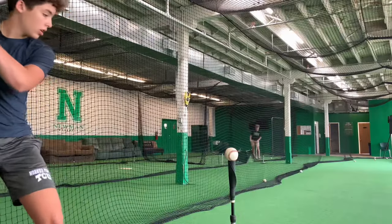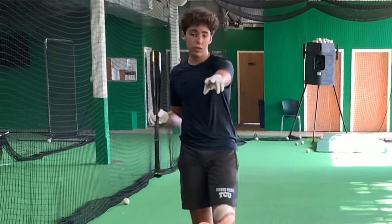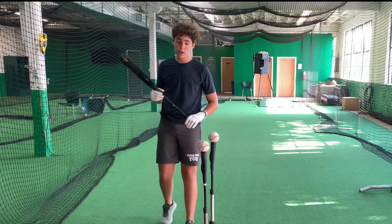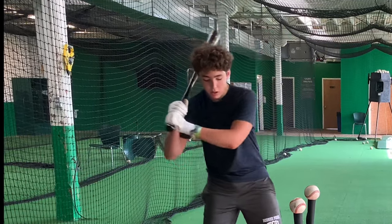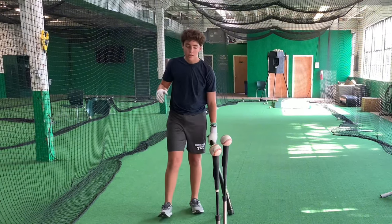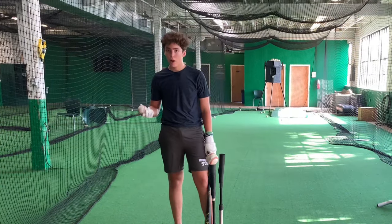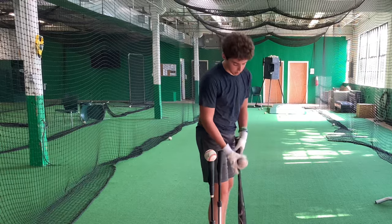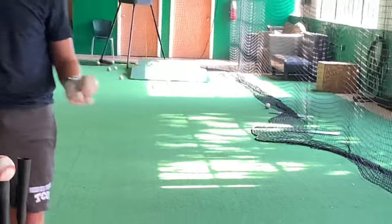Does your swing look like this? For this drill, you see these two balls — you want to make sure this one is slightly lower than the first one. As you're swinging, you get prepared, start your swing, make contact, then pull off the ball, which you see a lot of hitters do. The ball will be a weak grounder to the shortstop or third baseman if you're a righty, or first baseman if you're a lefty.